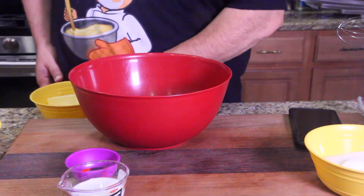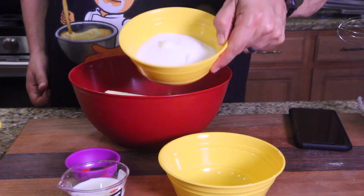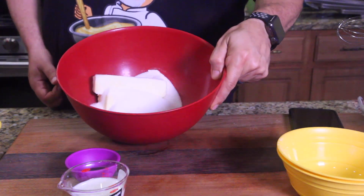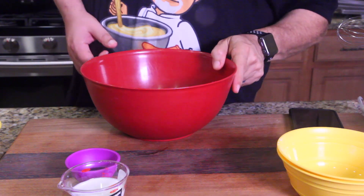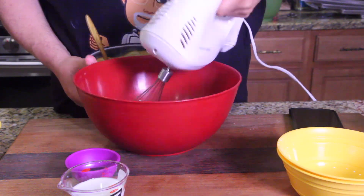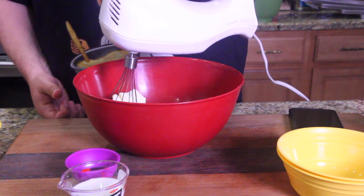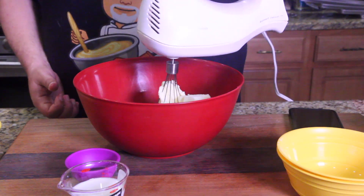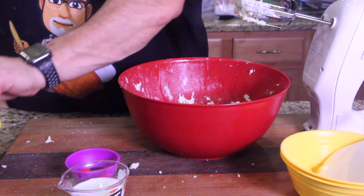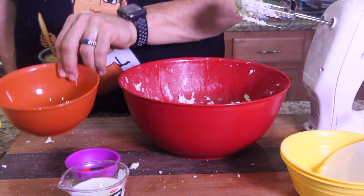Next, take your softened butter and drop it in the bowl, then drop in the sugar. We've got butter and sugar together and we need to mix this until creamy — that's going to take a minute. Make sure the butter is softened; you might want to squish the butter before you start mixing. Now we're going to beat in one egg at a time, so put one egg in there and get that beaten in.